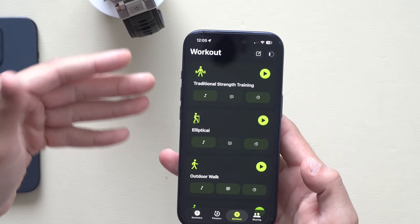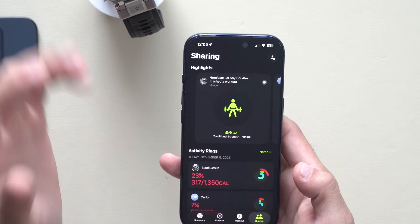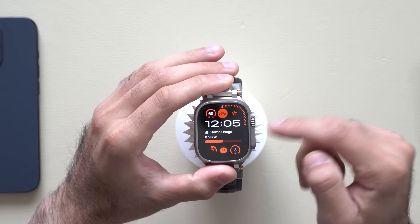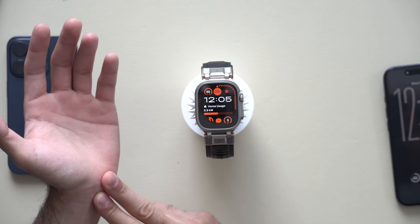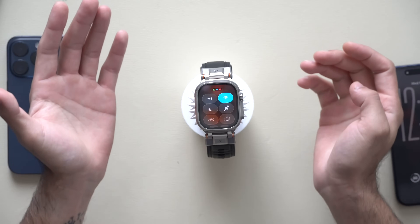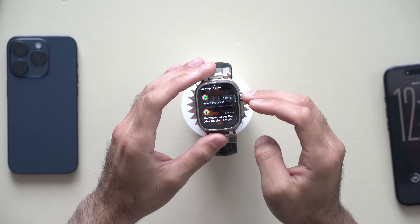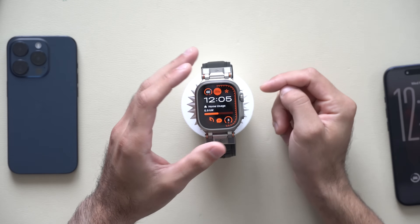That's really the only noticeable change. We don't even have the liquid glass option to turn on or disable on the Apple Watch, which would be kind of cool. Aside from security improvements and connectivity improvements, that's basically it. I did notice the control center is a little bit smoother, but it really wasn't a complaint at all.